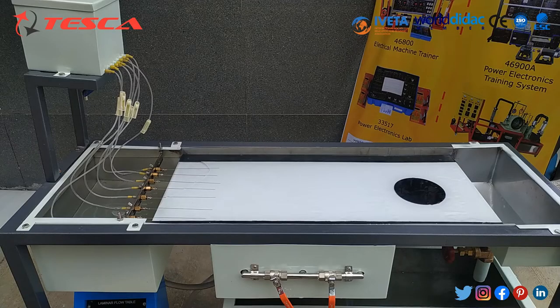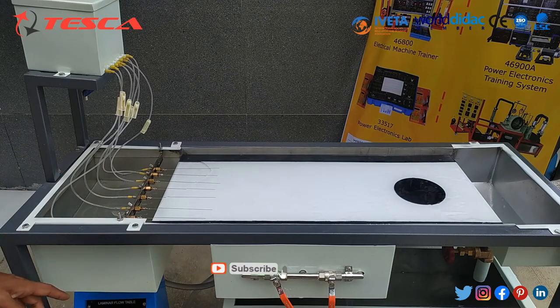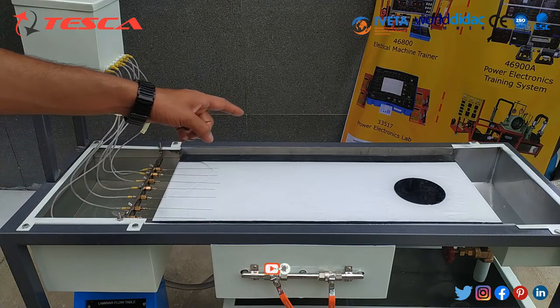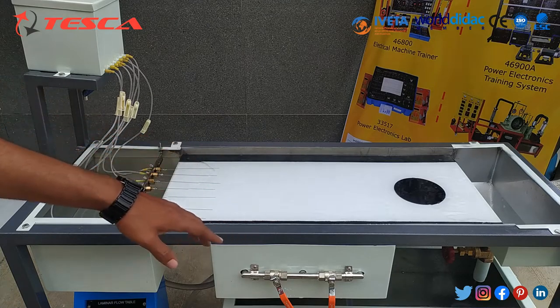Now let's talk about its working. Firstly, water is filled in the sump tank, then we start the pump and water gets stored in the upper water tank. From here, water starts flowing in this direction and we can control the flow of water through these valves.